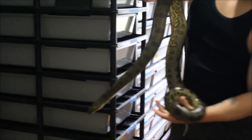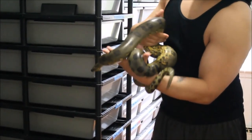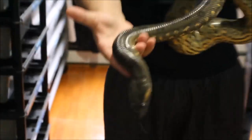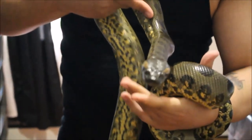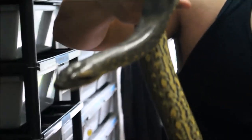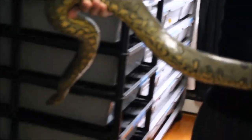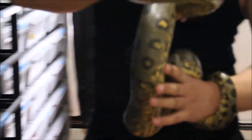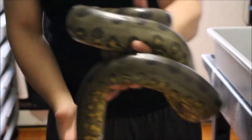Right here we got our Nemesis, my female green anaconda. She doesn't really like being handled all too much. She's a weird feeder — she won't feed in the ball of our cages; she only tends to eat while she's in a rack system.